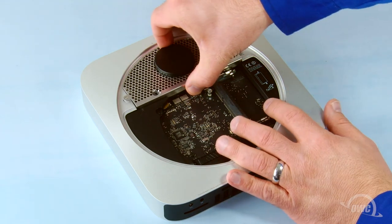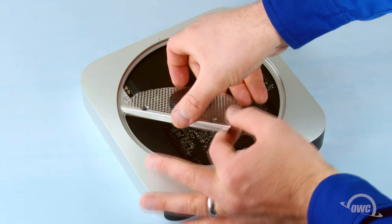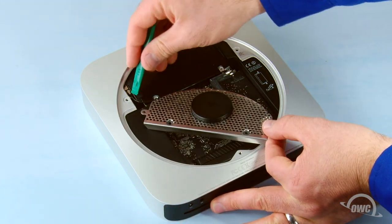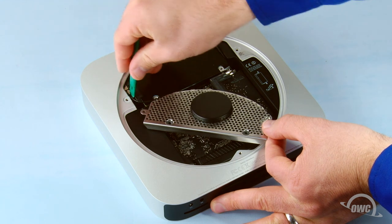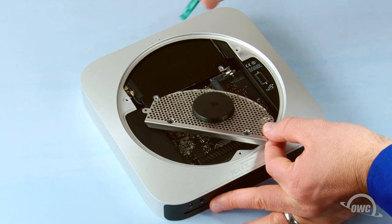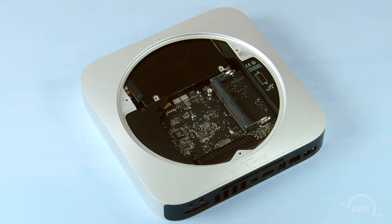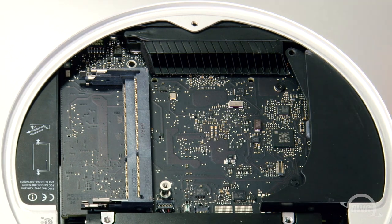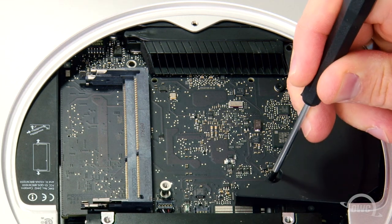Gently slide the antenna grate out and hold it off to the side. The airport cable is attached at this point and can gently be lifted free. You can then set the antenna grate aside. Detach the screw near the back of the Mac Mini, then gently slide the cowling out and set it aside.